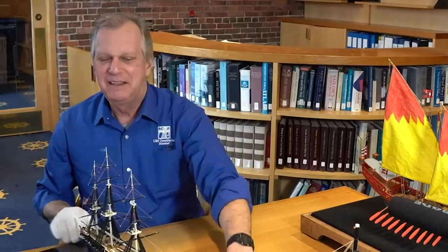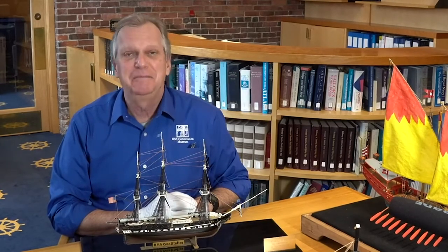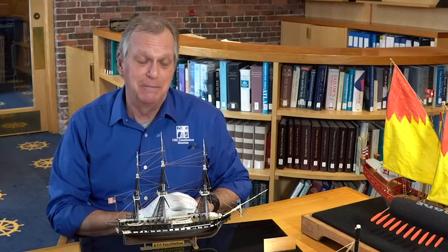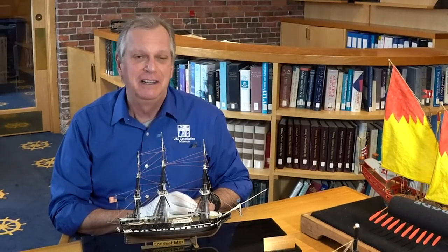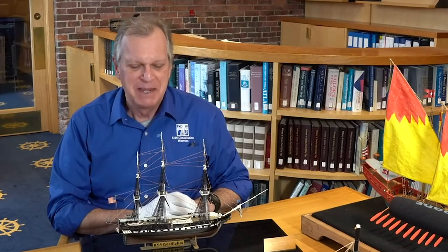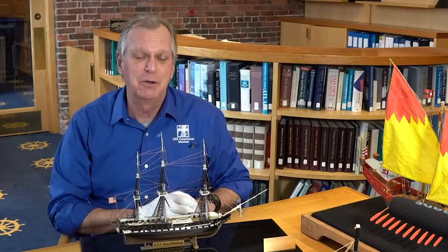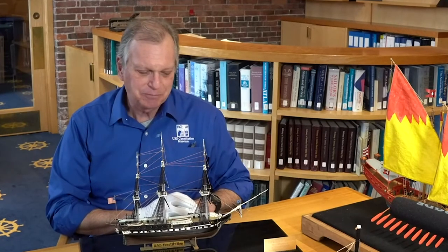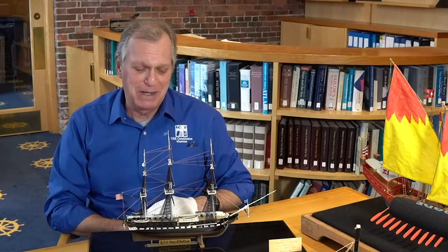Thirdly, we have a model that is far less unique on the surface but unique in its own right. This is a plastic kit-built model of USS Constitution in 1:196 scale, and the model kit was made by the Revell model company. If you've had any experience with scale modeling as a child or an adult, you've probably heard of this company. Through the 1900s, they made millions of model kits of everything from ships to automobiles to airplanes to military vessels and vehicles, spacecraft, and even science fiction spacecraft and other subject matter. They make several different scale kits of USS Constitution, and certainly as a kid I built a lot of Revell models, including probably this one.